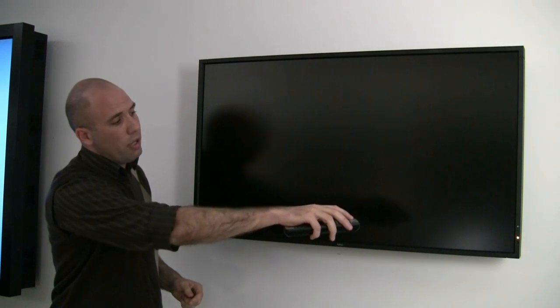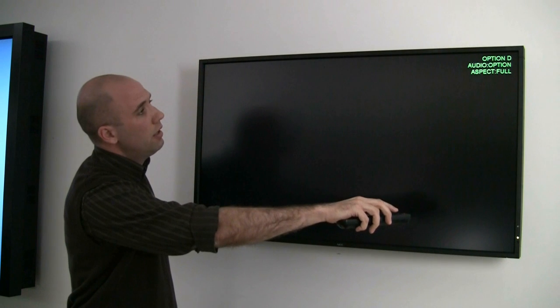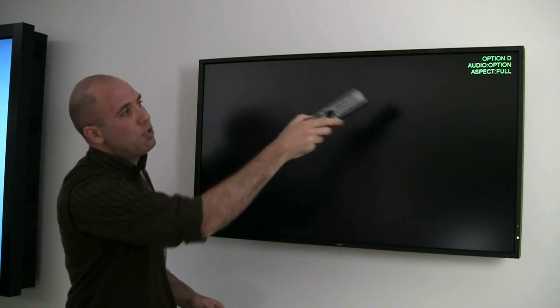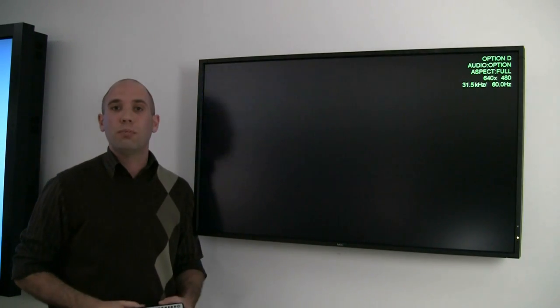Then you're ready to turn on your display. Press the power button on your remote control and the option button, and you'll see that Option D is now accessed, which is your single board computer on your NEC display.